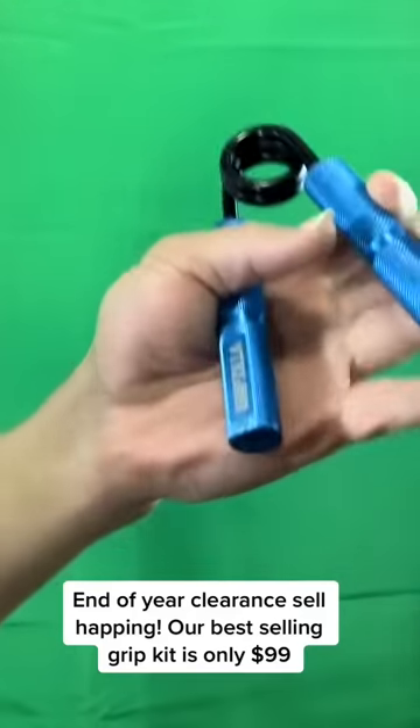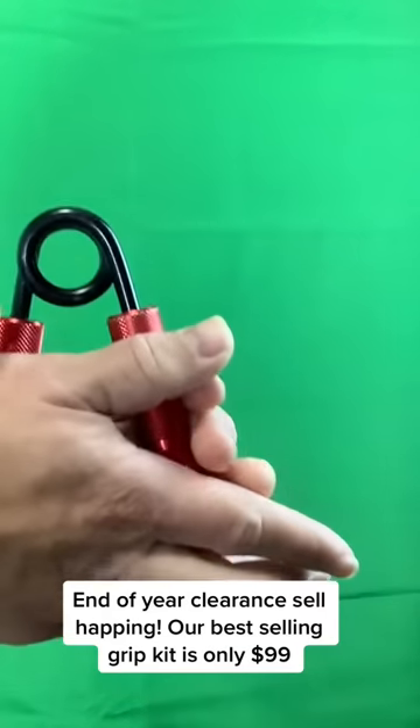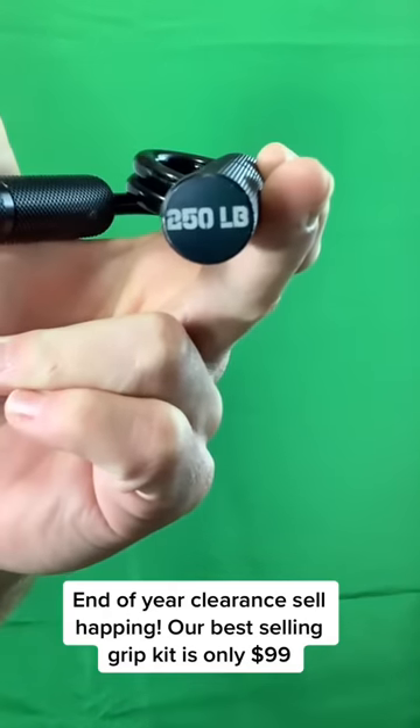150 for third. 200 pounds is next. And 250 pounds.